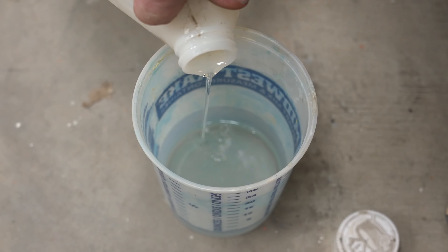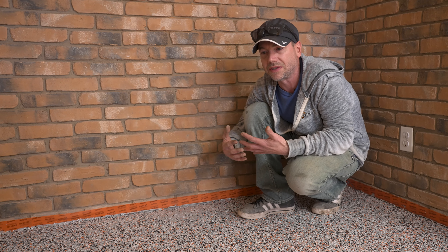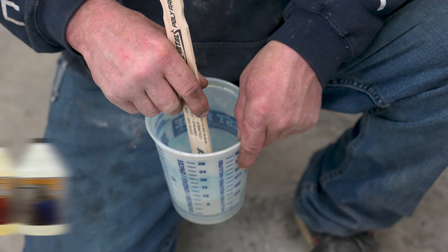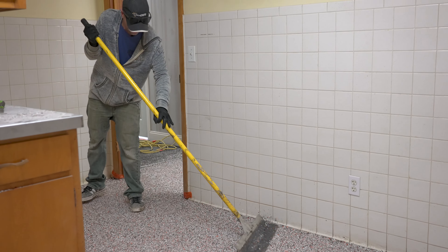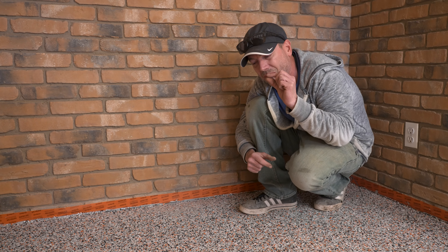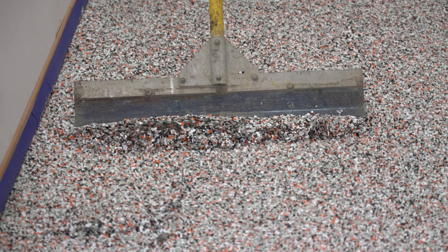Now we're going to mix up a little bit of fast-set poly aspartic. We don't have to use fast-set — we're using a medium-set to top-coat the whole thing and could use that, but it would slow us down a lot longer. In this case we're going to use our Poly Armor 70, which will be dry within an hour and won't slow us down at all. One thing I've learned is that if you scrape at just the right point — you probably can't see it in the video but I can feel it's not very sticky anymore — sometimes scraping over the spot actually fixes it on its own.